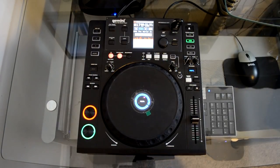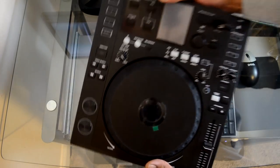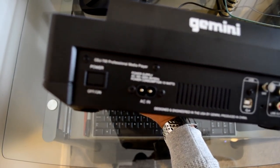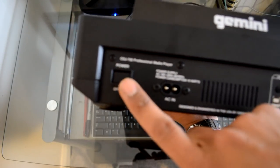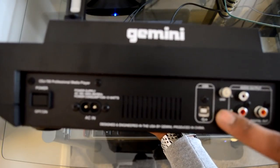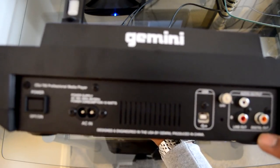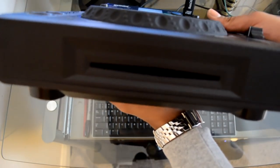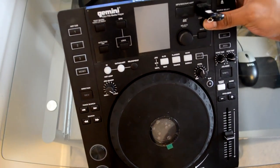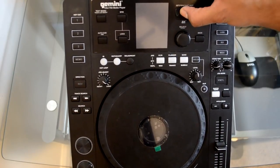Let's look at the inputs and outputs up close. There's an oversized toggle power button in the middle, a detachable AC cable, and a USB connection for MIDI. On the back you have left/right line out and a digital output. On the front there's a slot-loading CD mechanism. In the upper corner you'll find the USB slot and an SD card slot right next to it.